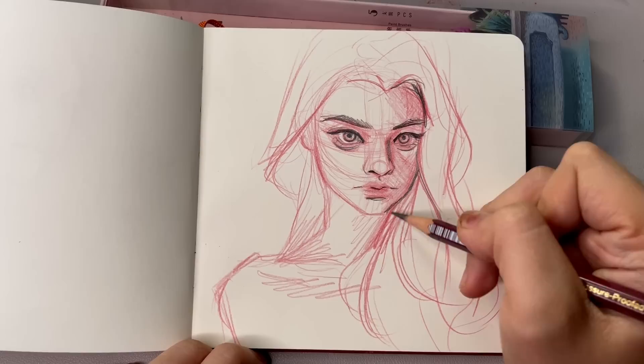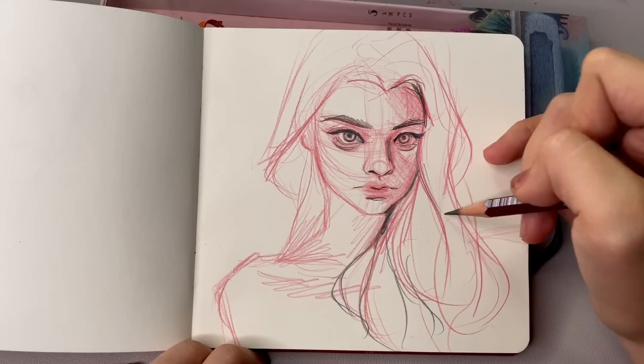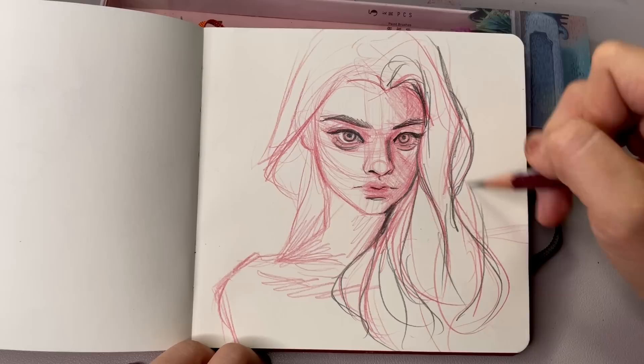I'm going over the general shape of the hair first and then starting the shadows, making the shading follow the direction of the hair strands. It's very light. This sketch in general turned out to be really light, and I hope you don't mind it being such a short video — that was kind of the point. I wanted to focus less on realism and just have more fun with it.